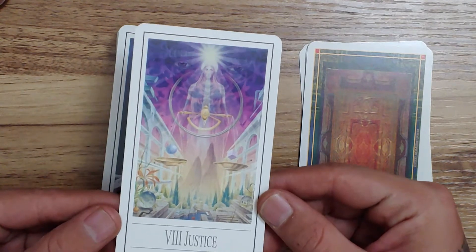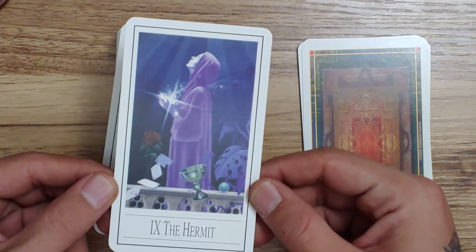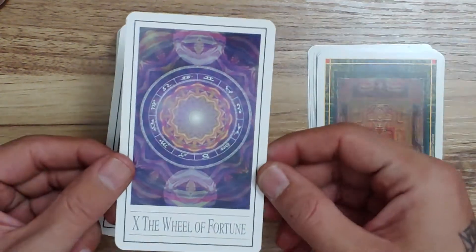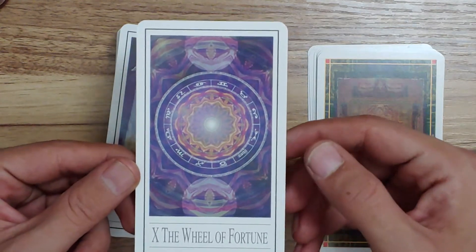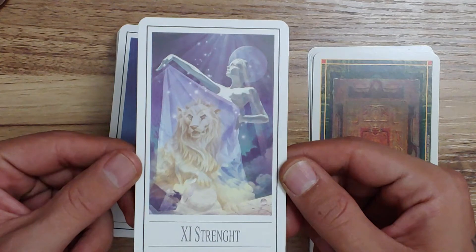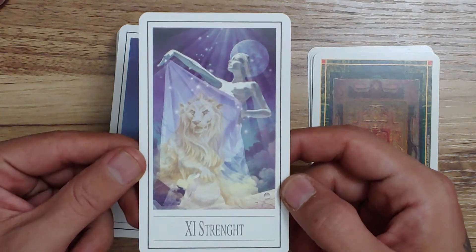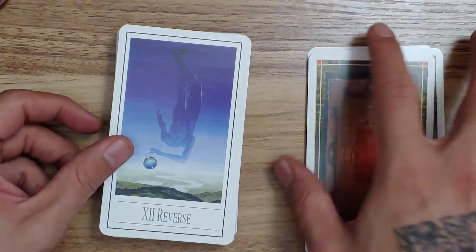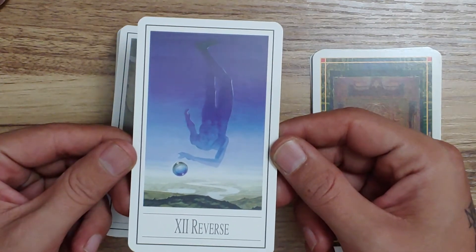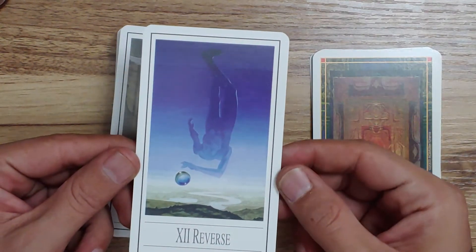With card eight we have Justice. Here's the Hermit. The Wheel of Fortune — I actually really like this card. Here we have Strength, which actually looks to be misspelled. Card 12 we have 'Reverse' instead of the Hanged Man — it's an interesting image there.